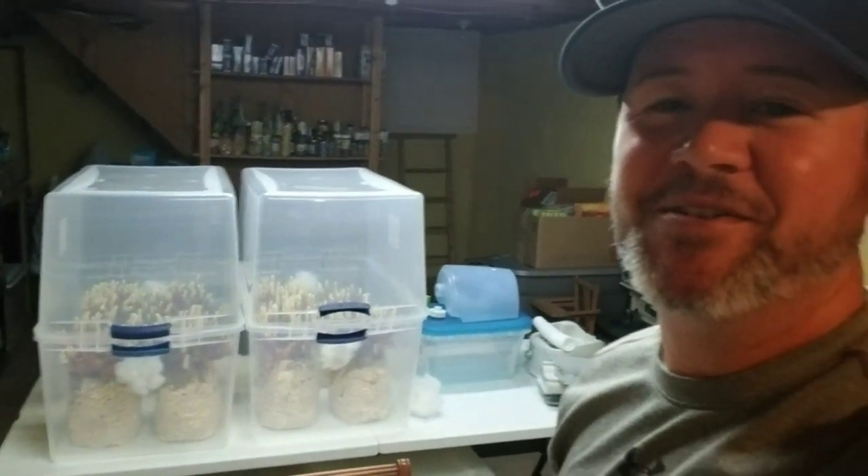Hey guys, welcome. We're back here in the grow room under the glow of the 6500K fluorescents. We have our reishi buddies keeping us company — they're looking good — but this video is going to be all about liquid culture.